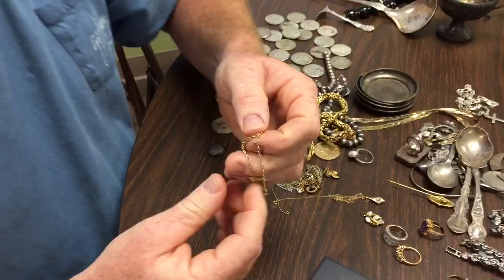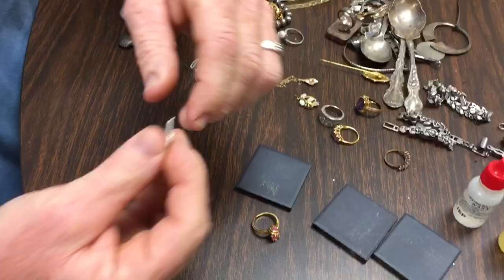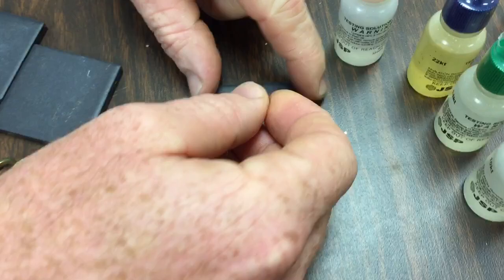I got this for about a dollar, maybe a dollar six or seven — I was buying some other stuff and they let it go for about a dollar plus tax. Anyway, if this is 10 carat I should be able to do a scratch right here and put 10 carat acid on it.